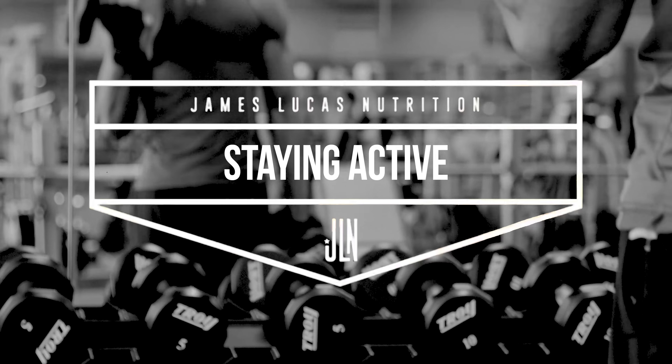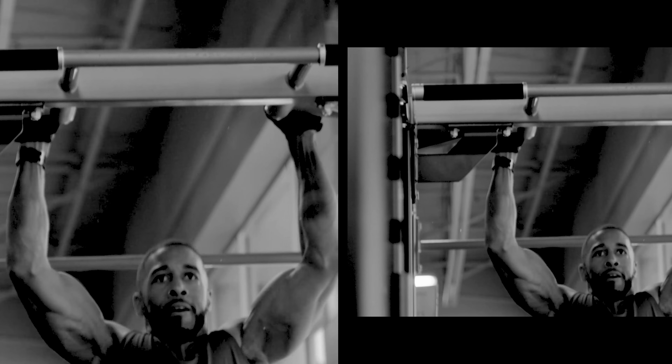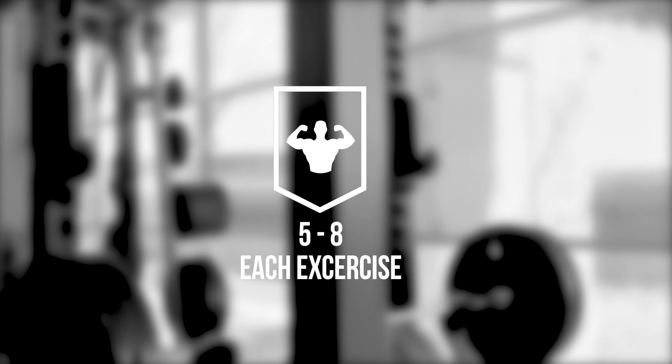You always want to start your workout with a dynamic warm up. Take 5 minutes to do 5 to 8 of one of these exercises.